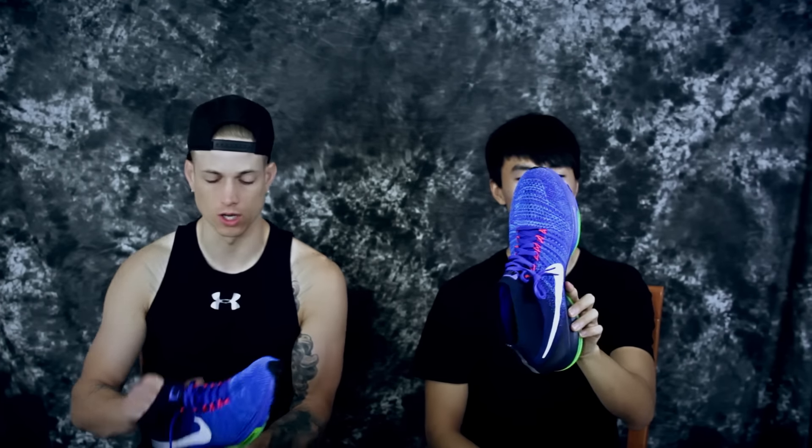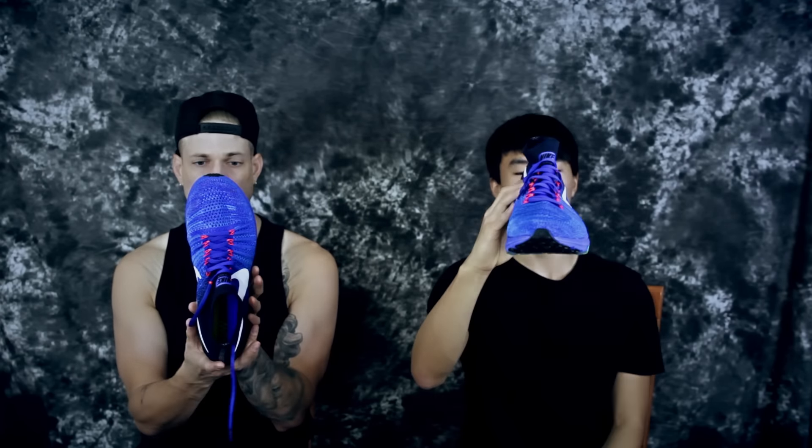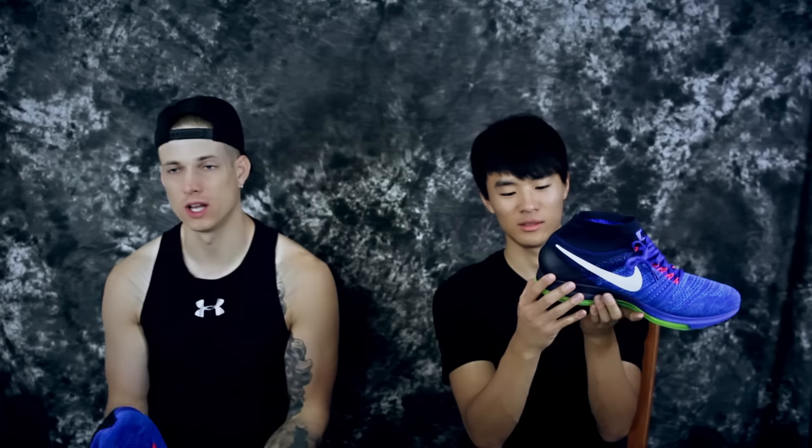The shoe is very unstable — that was a concern, almost a deal-breaker. It feels very unstable in the heel because you're sitting very high up, and with cushion this soft and bouncy your ankle could give out fairly easily. They could have added an outrigger to make it a bit wider and more stable, or minimized some of the Phylon and caged the zoom a little more.